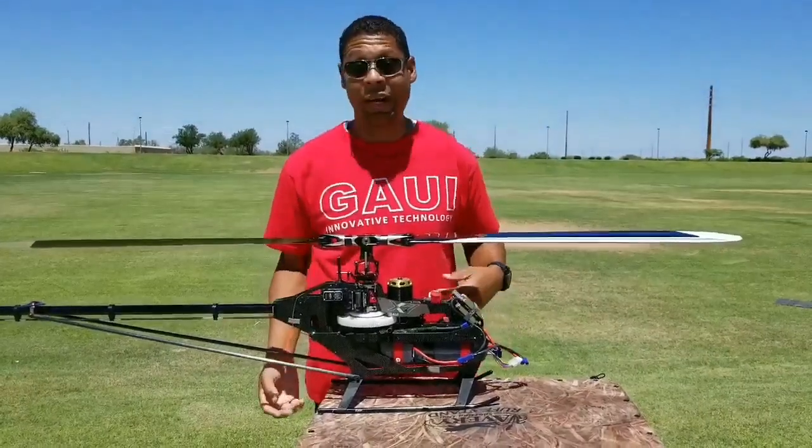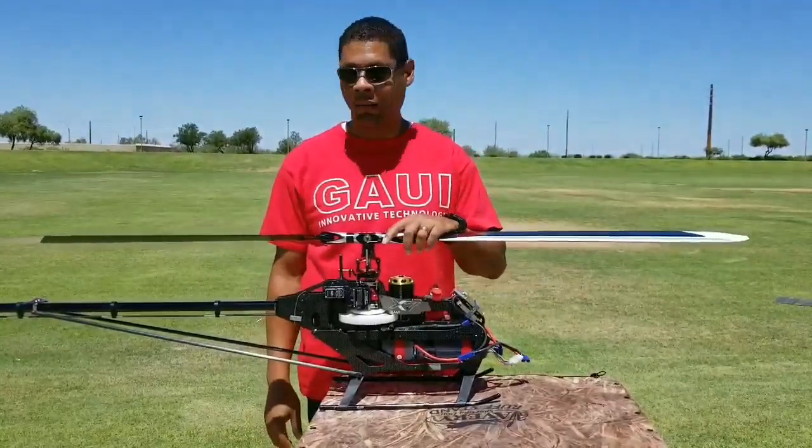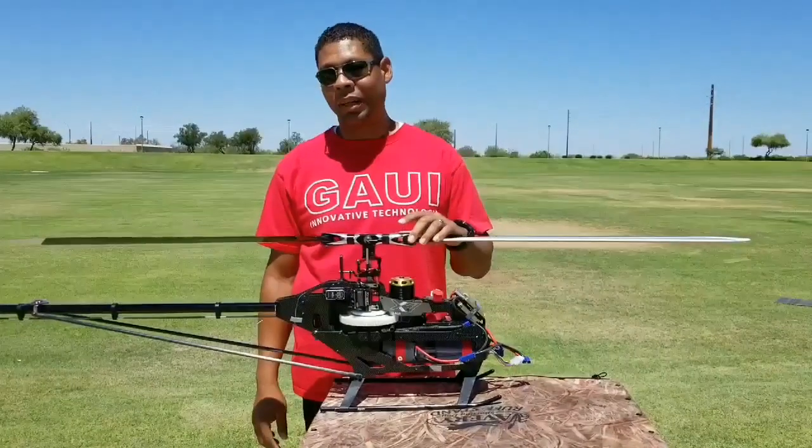I haven't had the experience to determine how this actually crashes yet because I'm doing pretty good and I kind of want to keep it that way. But I know guys who drill them in and it's still fine. So that's my X7FZ — Shane here signing off from Arizona.